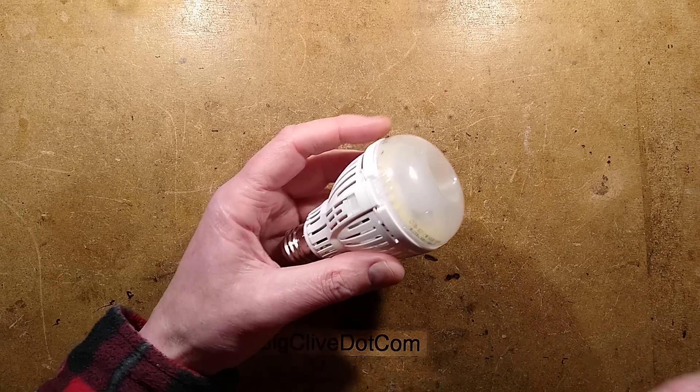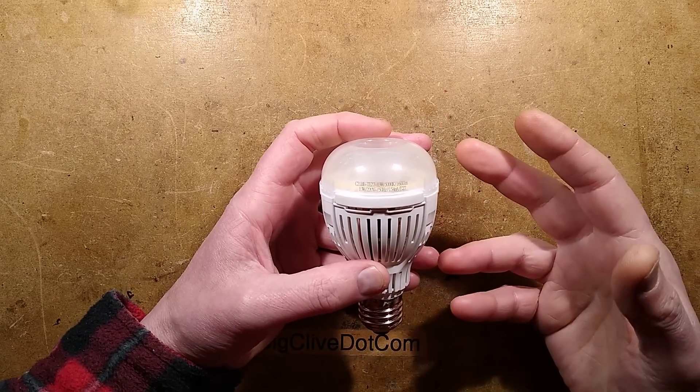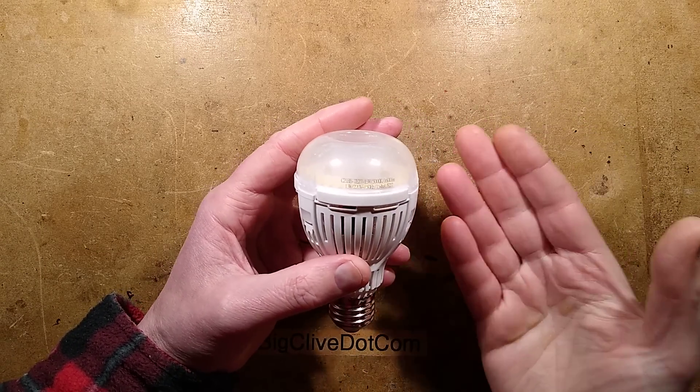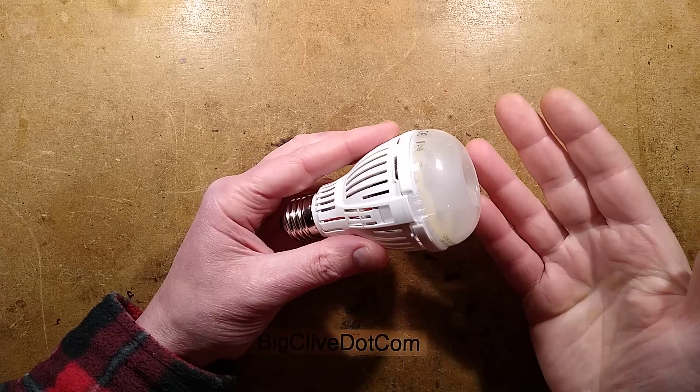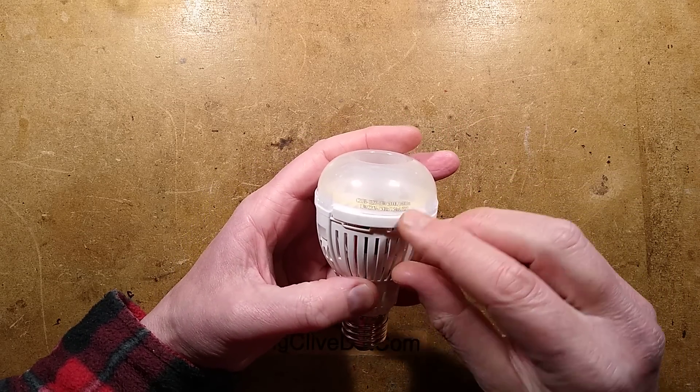Here is an interesting lamp. I got this on eBay; it seemed unusually cheap, but it turns out that the listings with more sales have a higher price, so it's obviously aiming to get feedback and then the price goes up according to demand. It's made by a company called Sansi.